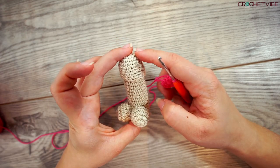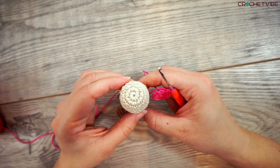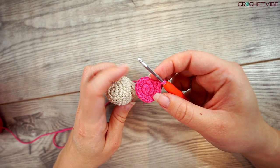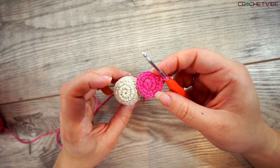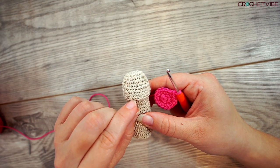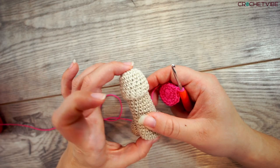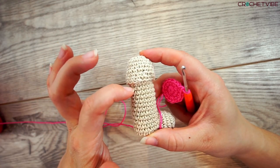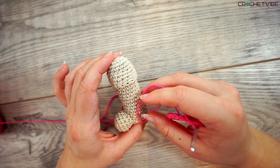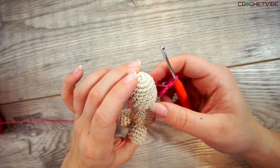Next, for the head up here, you do exactly the same as we did with the shaft. You start with a magic loop just like this, and you continue increasing in every other stitch until you have 16 stitches in total. Then you continue crocheting in spirals until you have 9 rows. If you like the head to go down a little bit longer, just do a few more. This is how it will look.